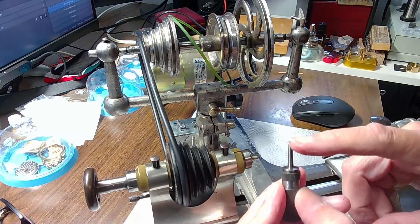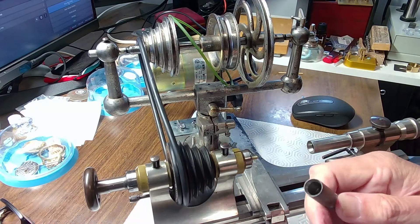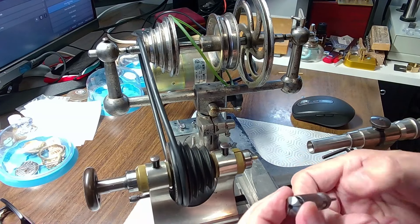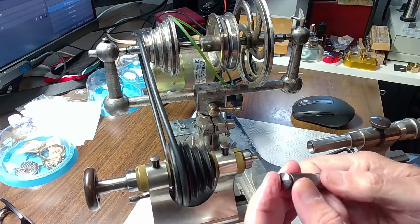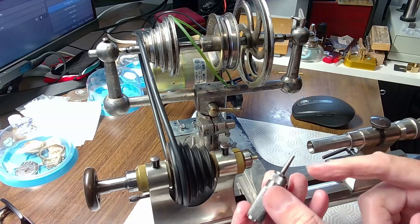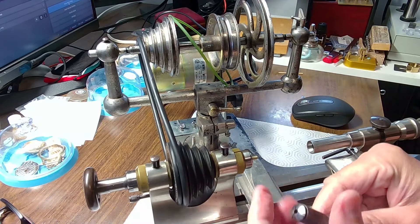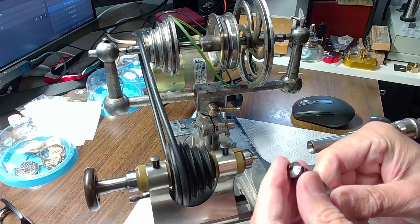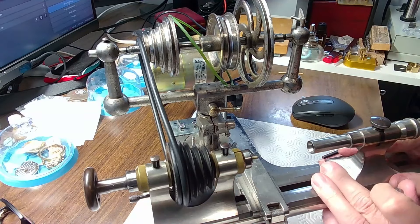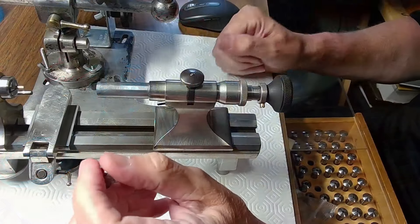This adapter has a number three Morse taper — you stick it in the end and this thingamajig actually holds a collet. So you're able to turn that in and all of a sudden you've got a collet-holding tailstock with just a normal tailstock with a Morse taper. But this other one here is a proper collet-holding tailstock with a micrometer on the back end.